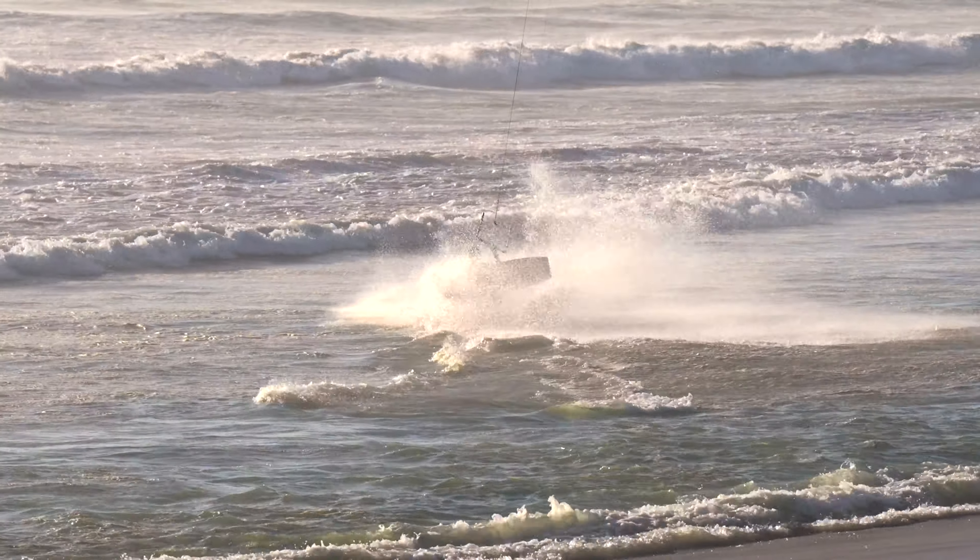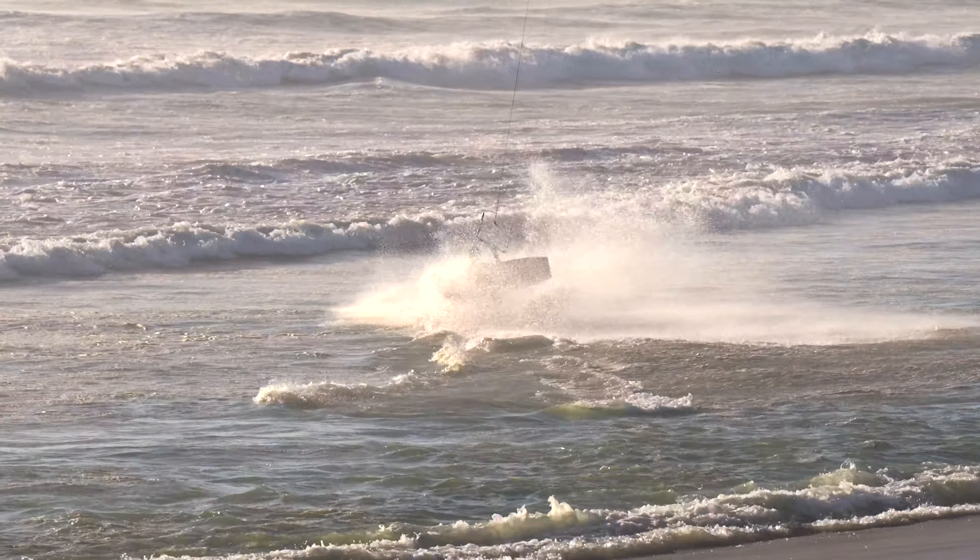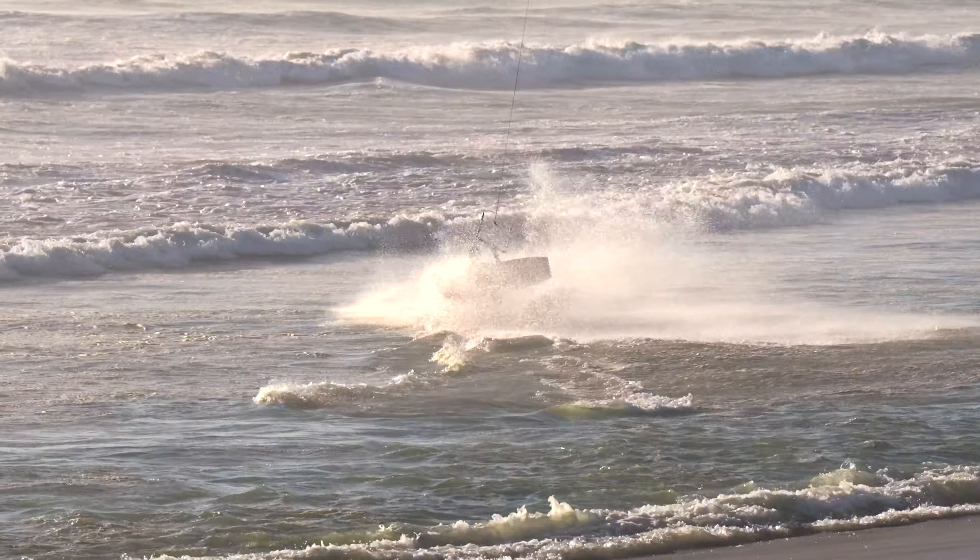The most common mistakes include steering your kite too fast and therefore not being able to reach the water. In this particular case I also looped the kite too late and it crashed. Not steering your kite fast enough and not pulling the bar down might result in your bum hitting the water — this is not a big issue and if you focus on your kite steering it's considered a minor crash. Lastly if you pull your loop too early it might generate a lot of power and speed downwind which will be hard to control.